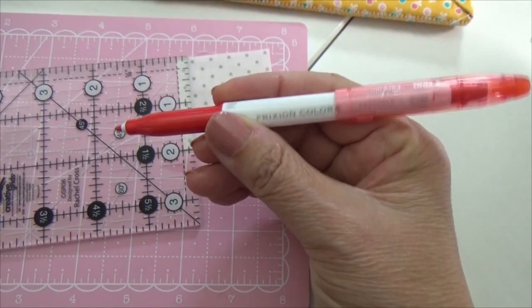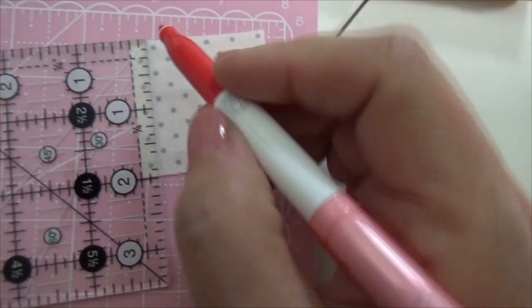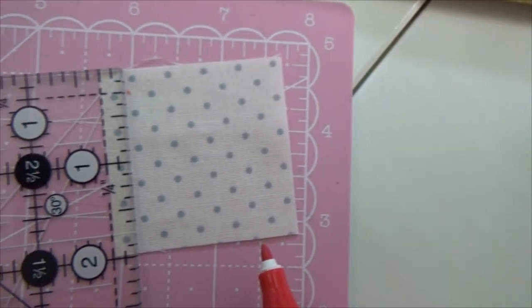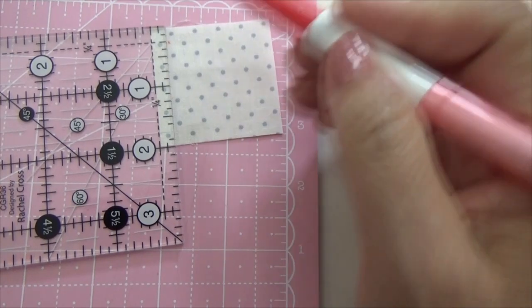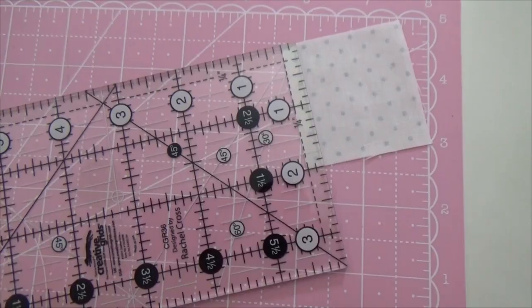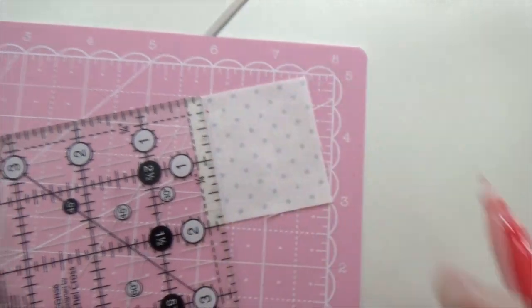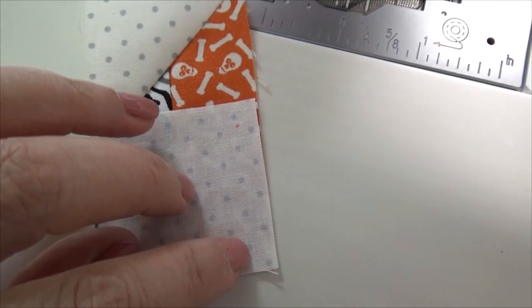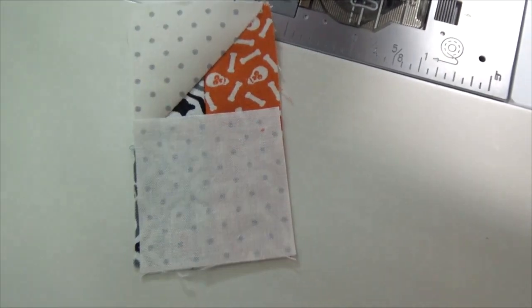In order to do the inset seam, I am going to use the Frixion pen and make a mark at the quarter inch, so you can see the quarter inch. I just want to make a little dot so that I know where I'm going when I'm going to sew this on. I will be sewing from the bottom up until that dot, and then there's one other inset seam at the very end. It's pretty easy. I need it on the back of the fabric, not the front. You can see my dot, and I can start at the dot and go all the way to the end — this will be my first seam with this partial up there.